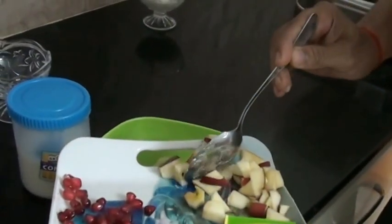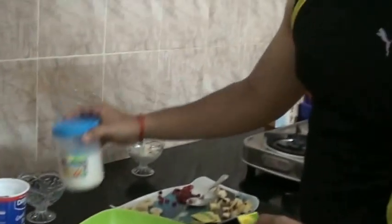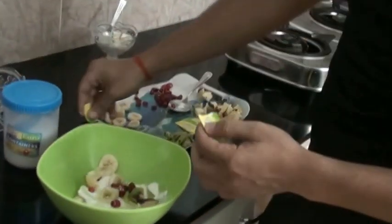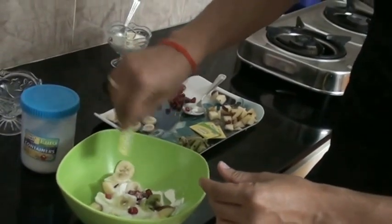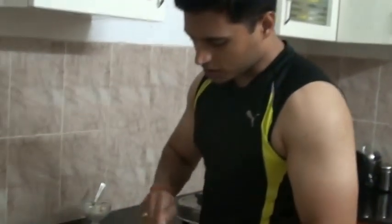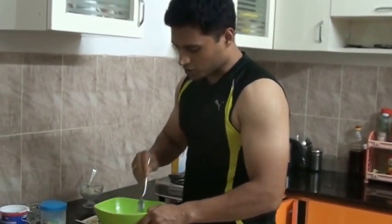Adding a few fruits gives us a good filling. I'm adding some pomegranates and a couple of slices of apple. Now you can add sugar as per your taste, or if you are calorie conscious you can add a sugar-free substitute. Since I'm watching my calories these days, I'm just adding sugar-free.